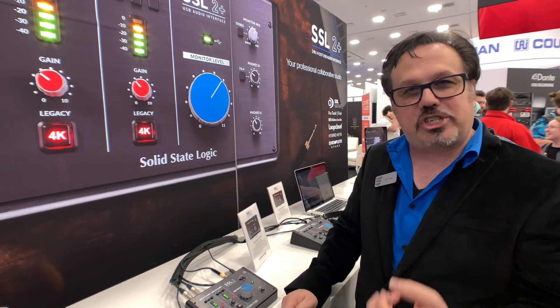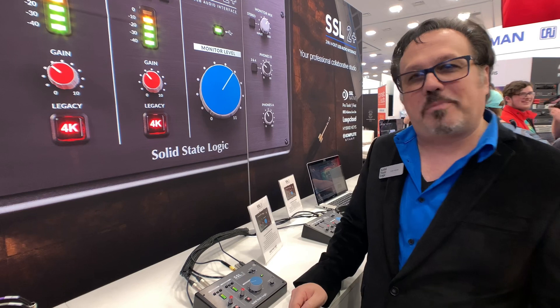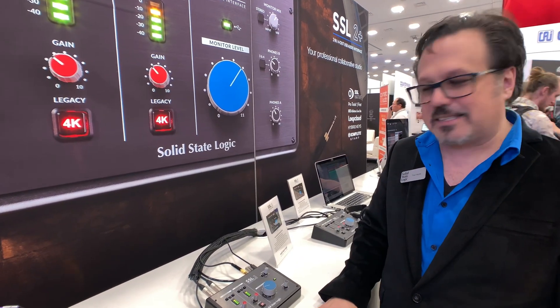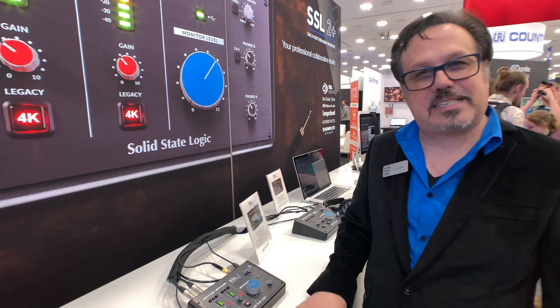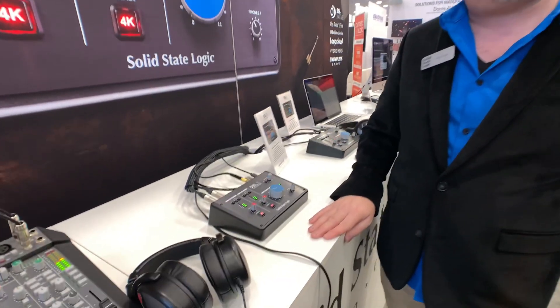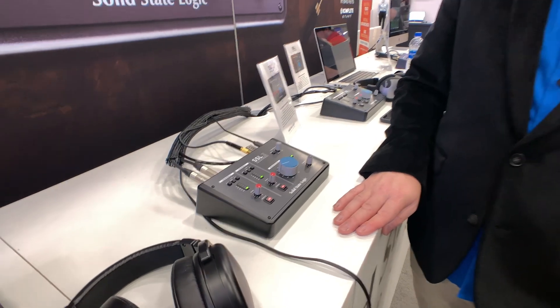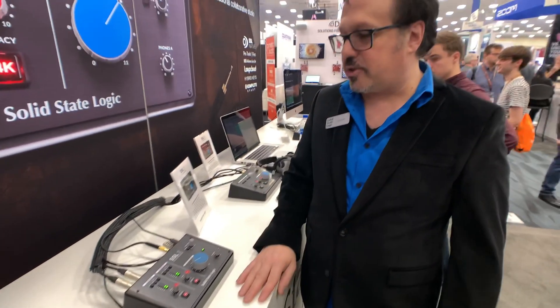We created a bit of an homage to that. It basically sounds a little bit like some of that punch and bite — or bendiness, if you will — that the 4000 has. So we add a little bit of that classic sound, and you simply press that button on and off. It's really easy to use, and it just adds that little extra loveliness.